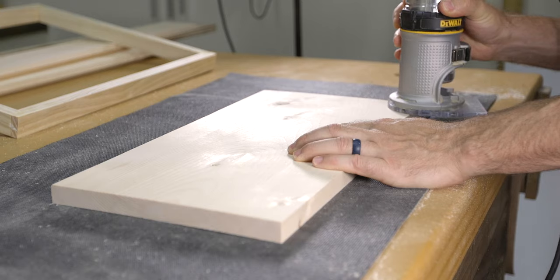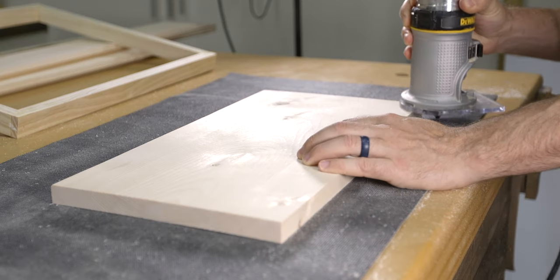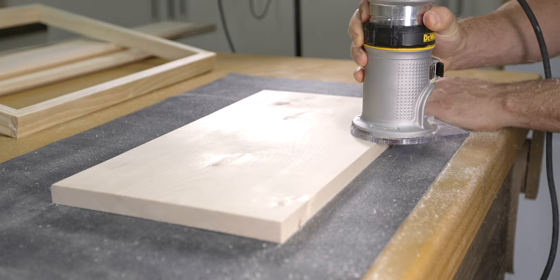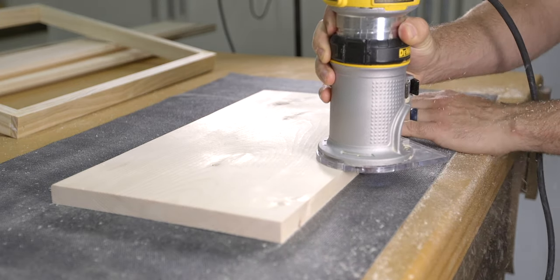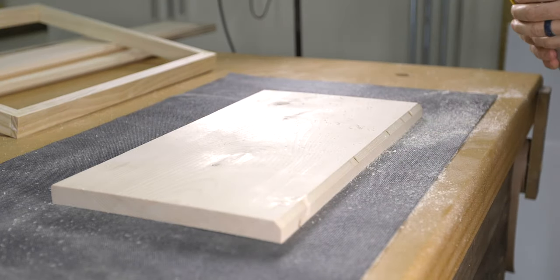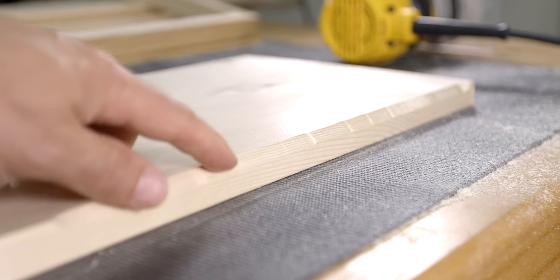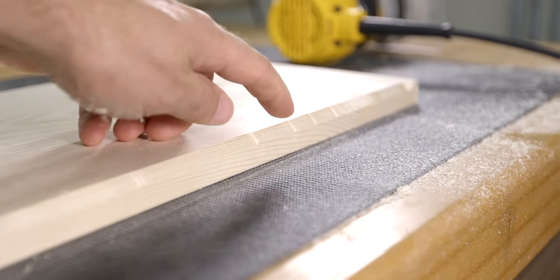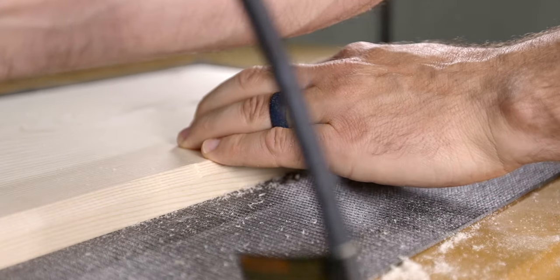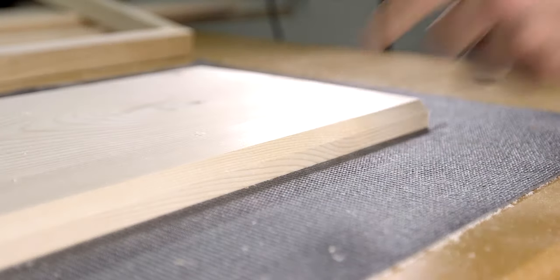So back to the question — if you were to make a climb cut, what might you experience? You would most likely experience the router actually pulling its way through the wood, unlike when you made the push cut where you had to push it a bit. In some cases, the router could pull itself out of your hands, especially if you weren't prepared to make a climb cut. You might also experience a wavy or jumpy cut — oftentimes the router climbs, creating small waves in the profile of the cut. However, these wavy cuts can easily be cleaned up by simply making a shallow push cut as a final pass.